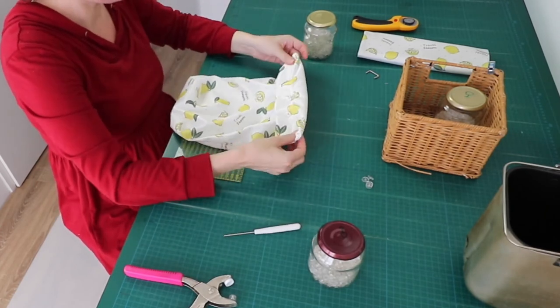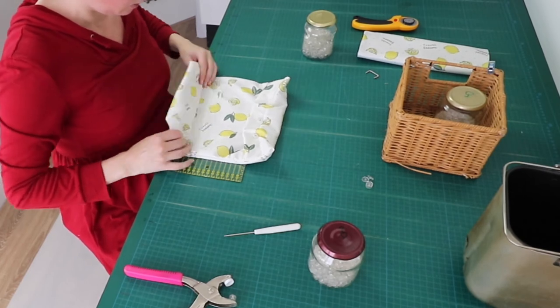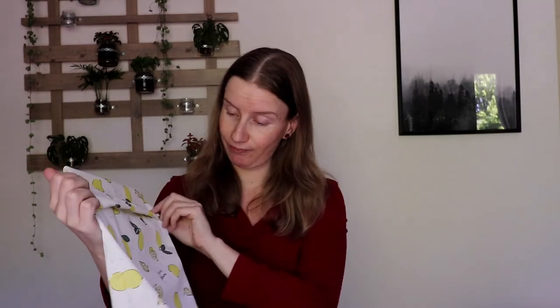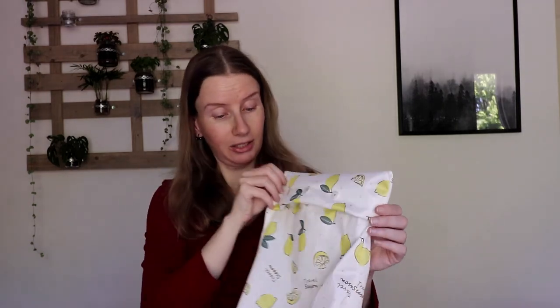The other one was slightly better, but they're both still usable, so I think these are nice gifts. So this is how I made the bread bags. I think they look pretty cute. I think it was a success, and I hope you liked them as well. If you did, please give this video a thumbs up. I hope to see you for my next sewing project. Bye guys!